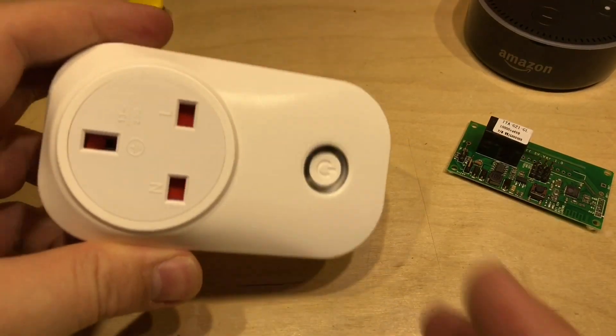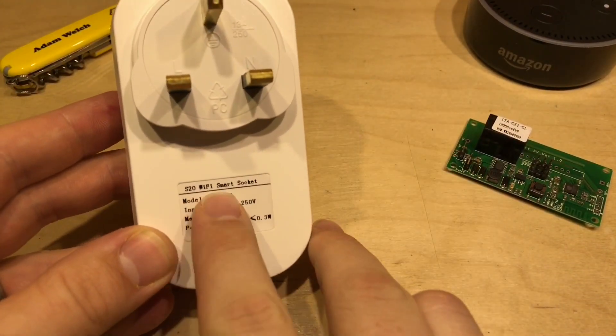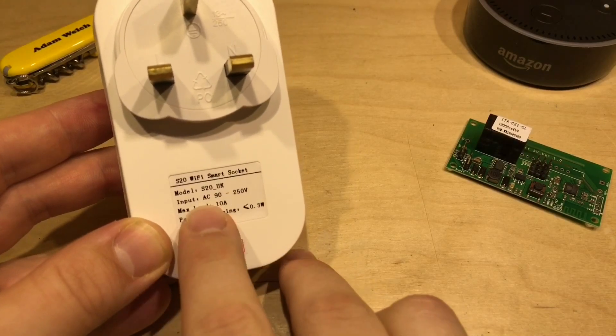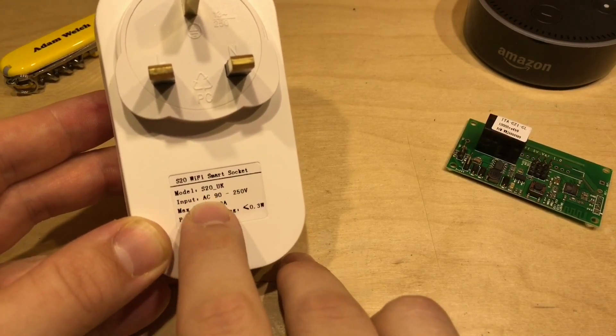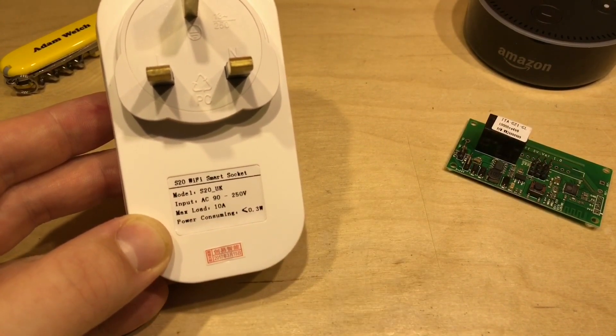They've now rectified that with a new range of plug-in smart sockets. This is the S20 smart socket — again, 90 to 250 volts AC and 10 amps, so it's practically exactly the same thing.